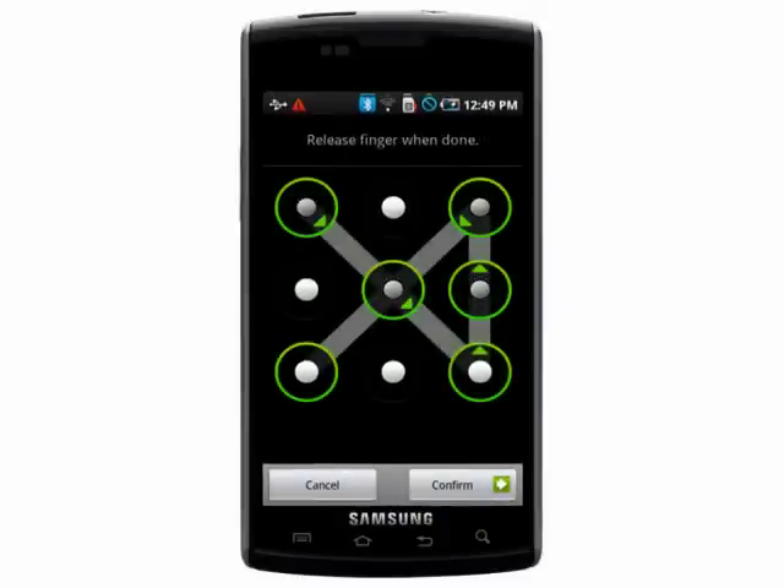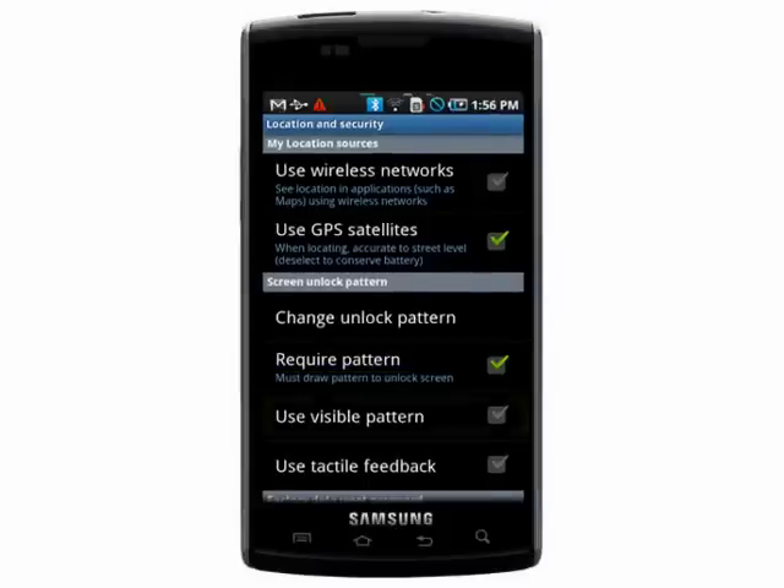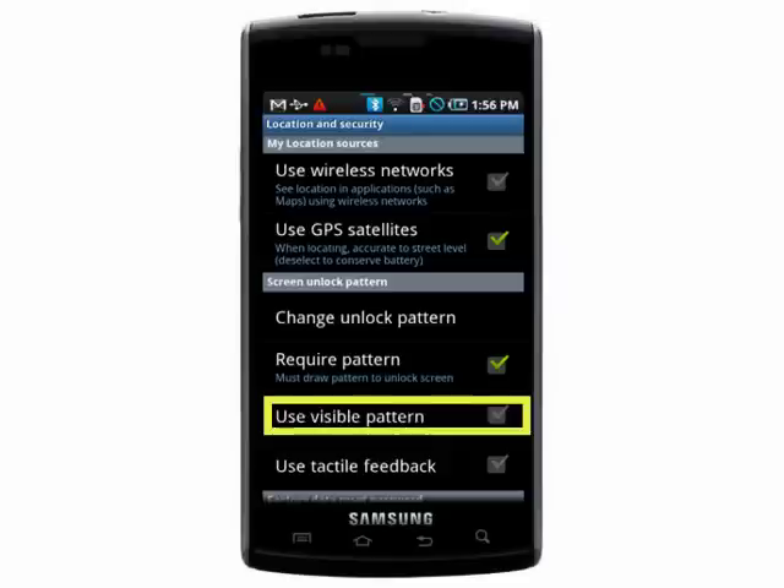Make sure that Require Pattern is checked off. And you can even choose to have the pattern made invisible so that no one looking over your shoulder will be able to see the pattern you're drawing.